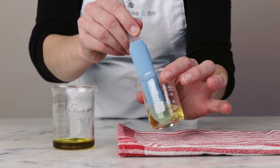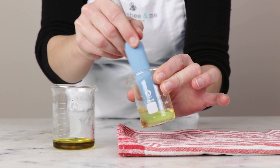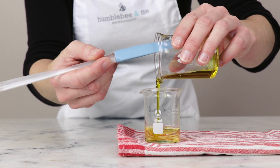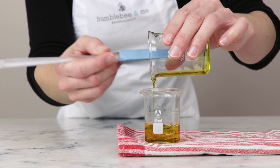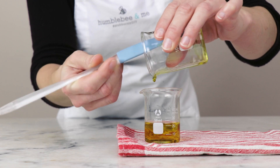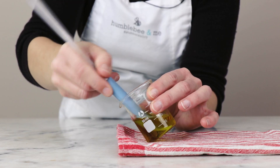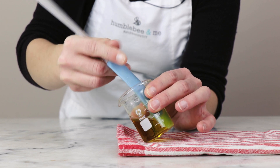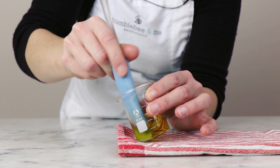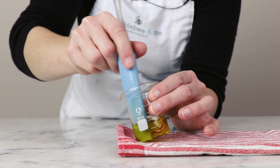Once the castor oil and polyamide 3 mixture has melted through, you can remove your beaker from the heat and give that a bit of a stir. Up next, we are going to add the cranberry oil — you'll need 6.8 grams of it. We're adding it now to help speed up cooling. As I stir, I can already see that the viscosity of this lip oil is increasing, which is exactly what we want.